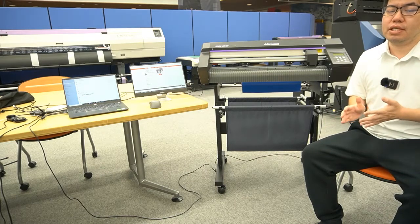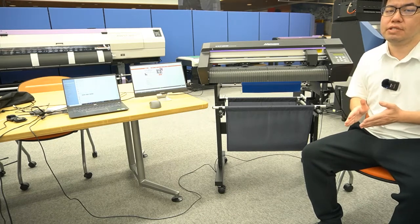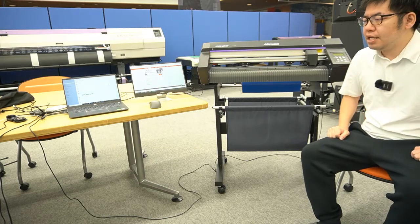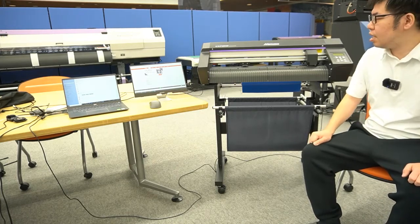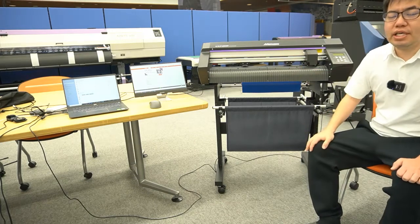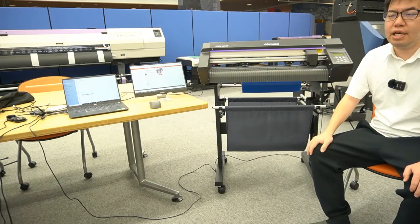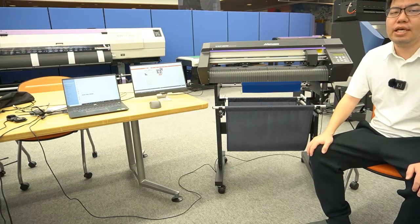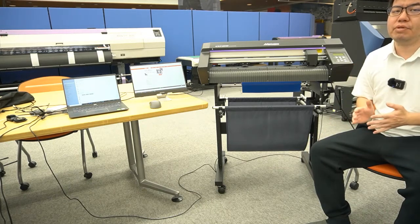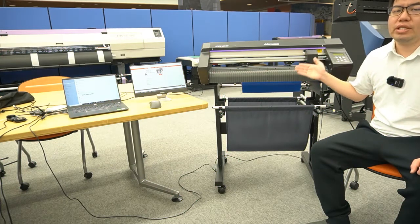The price is around US$2,000 to US$2,400, which is an average global price. This machine is purely replacing the CG60SR3, our industrial standard low-end cutting plotter, and it was released in June 2022.